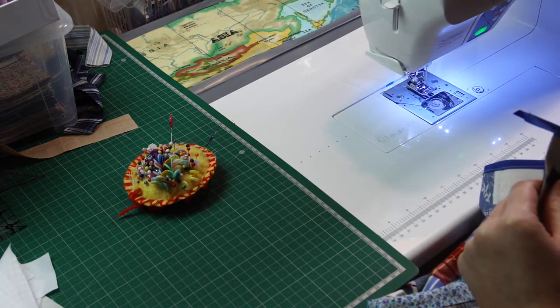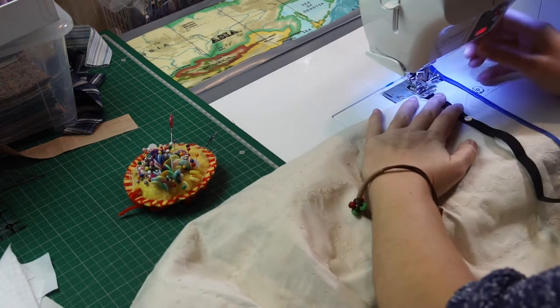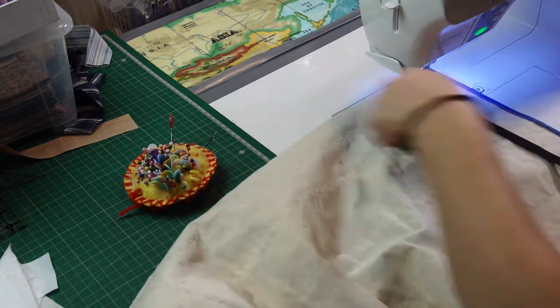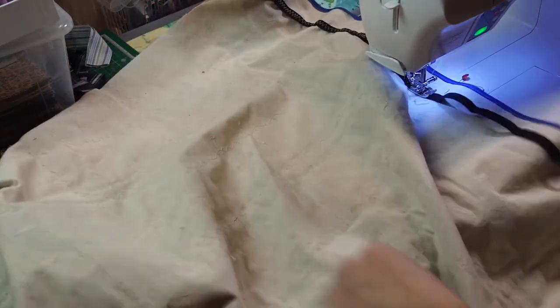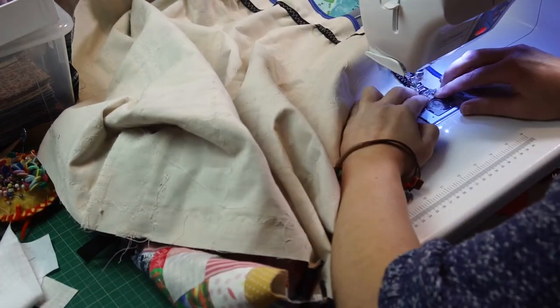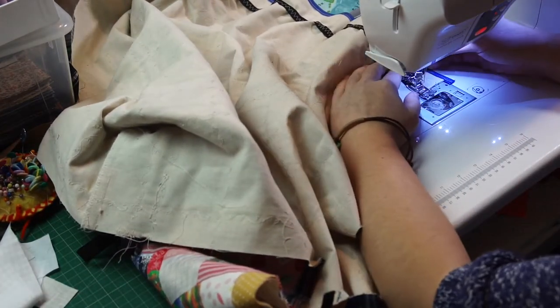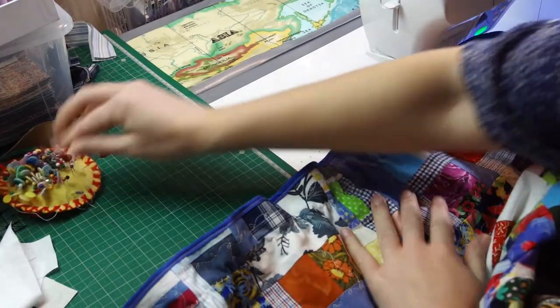I will just pull it as I go along for the rest. I'll use zigzag stitch on this one as well, just a bit wider. Let's look how it came out — yeah, pretty good.